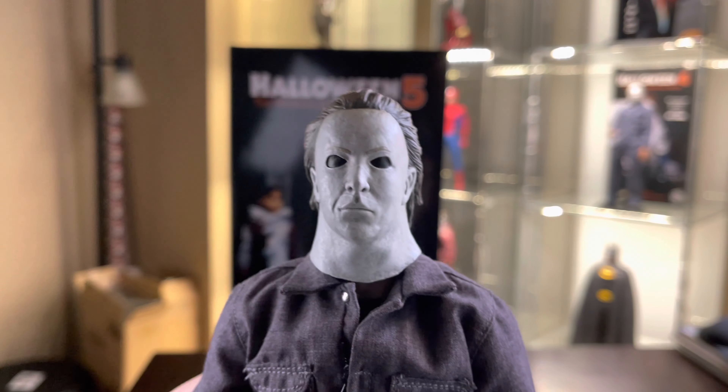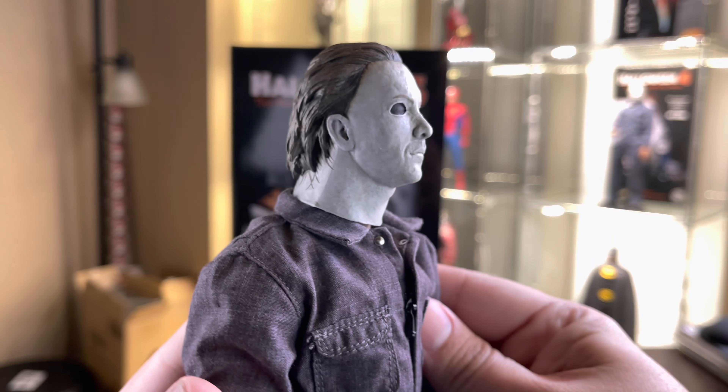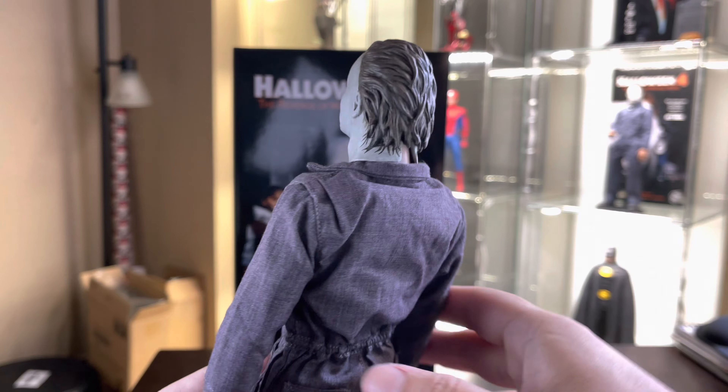Here we have the classic Halloween 5 sculpt. I don't hate it as much as other people, but I do understand why it gets so much hate. It also has the triangle on the nose and the hairs that are printed on the side of the sculpt, just like the Halloween 4 figure.